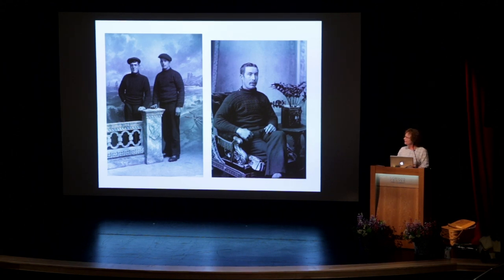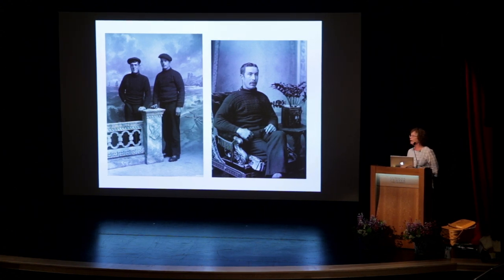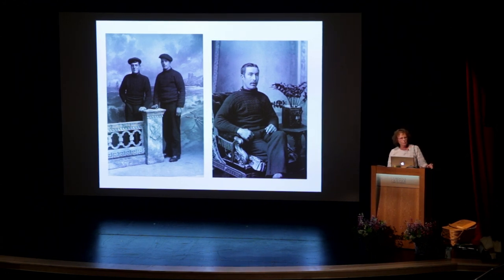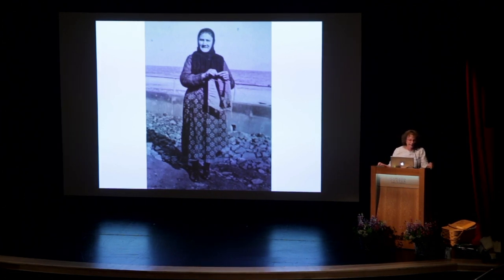Men wore their best Ganseys to be photographed. You can note the buttons on the Gansey at the right. Michael Pearson in his book said that the buttons were only sewn on one particular side, but I have seen historic photographs where they were on the right side, on the left side, and even a photograph where they were on both sides of the neck. So really it was what the knitter wanted to do, how she wanted to make her Gansey. Women who knitted for pay knitted while they walked — they knitted doing everything because time is money.